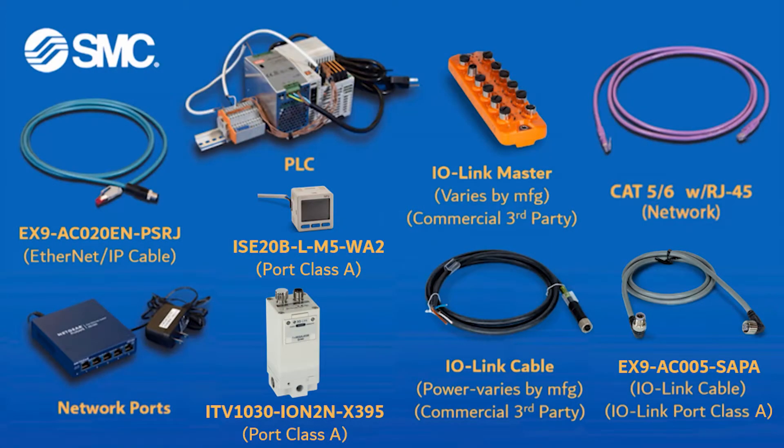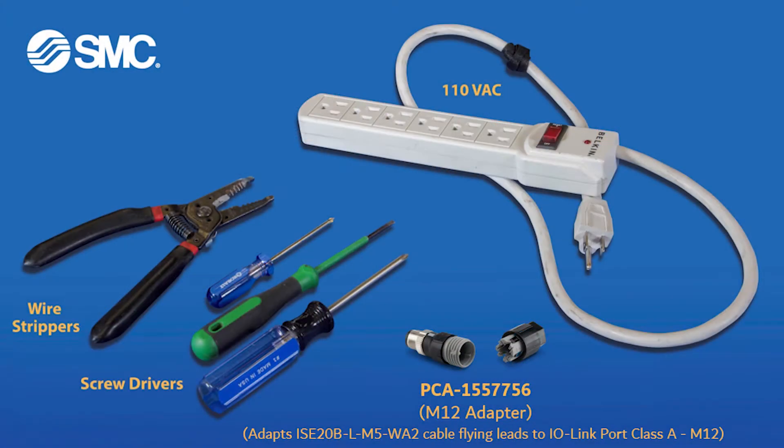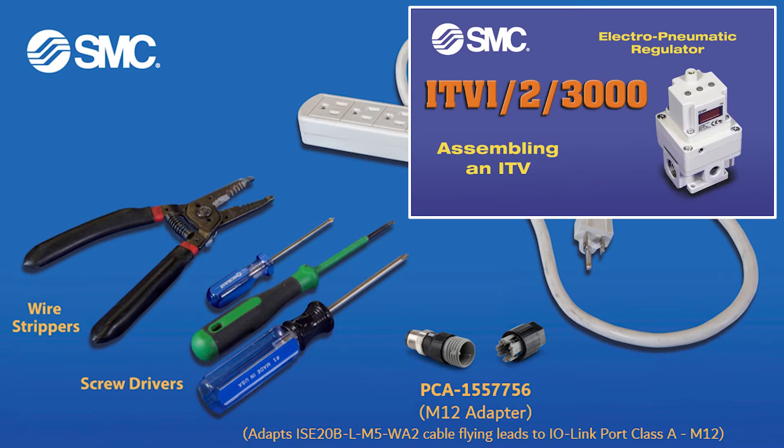These are the parts and part numbers that you will need to connect your IO-Link ITV to your PLC. Please refer to these tools and the previous video for typical ITV assembly.